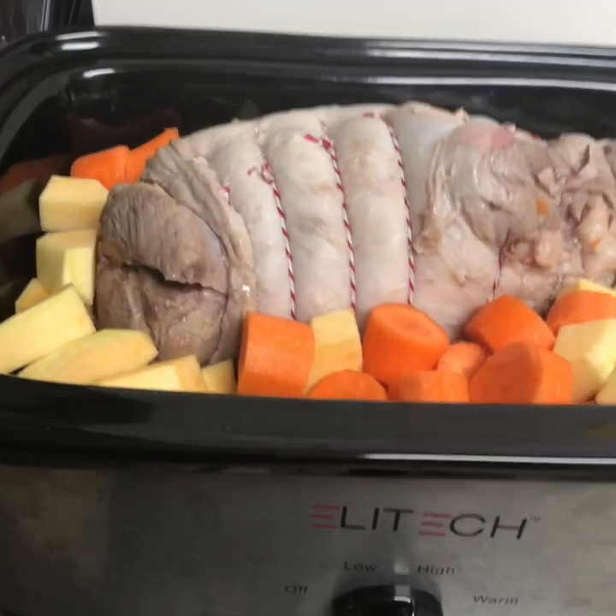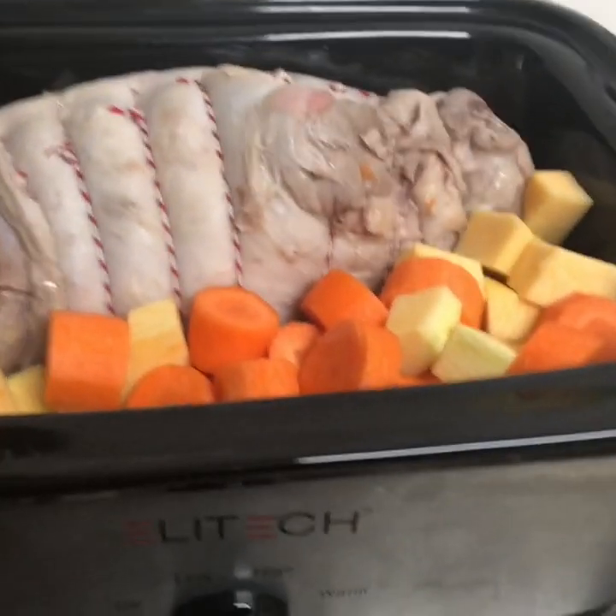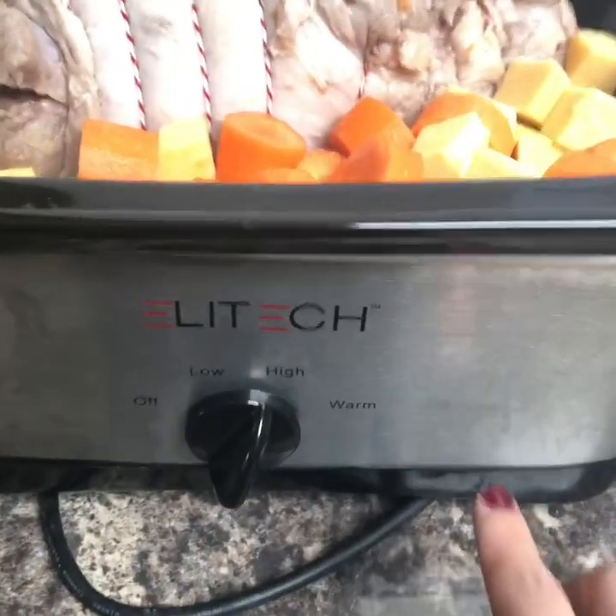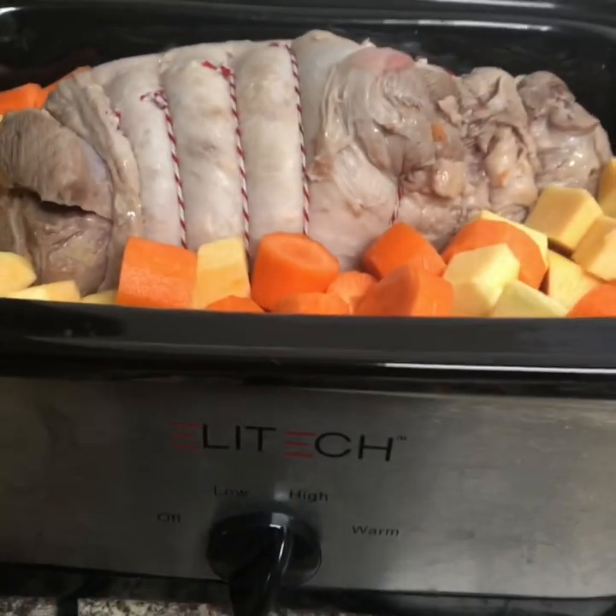So I've just put my lamb, a full turnip, a load of carrots, and a stock pot — beef stock pot — and I've filled it up to about halfway. It comes halfway with water. I've put a bit of foil on and then the lid. Now it's 7 o'clock, and that's going to cook for 5 to 6 hours on high.